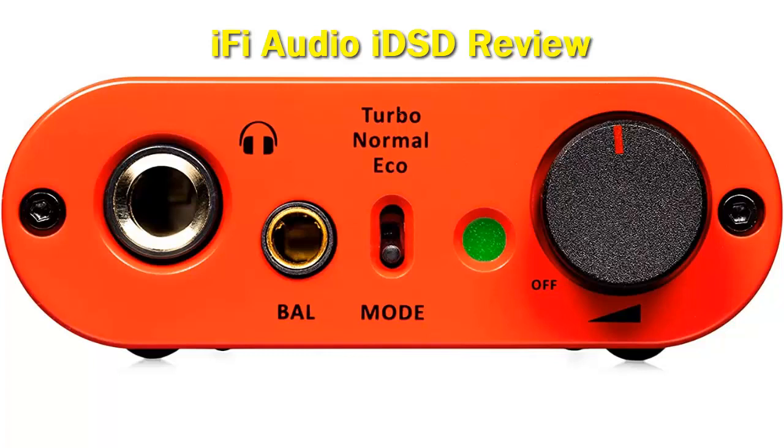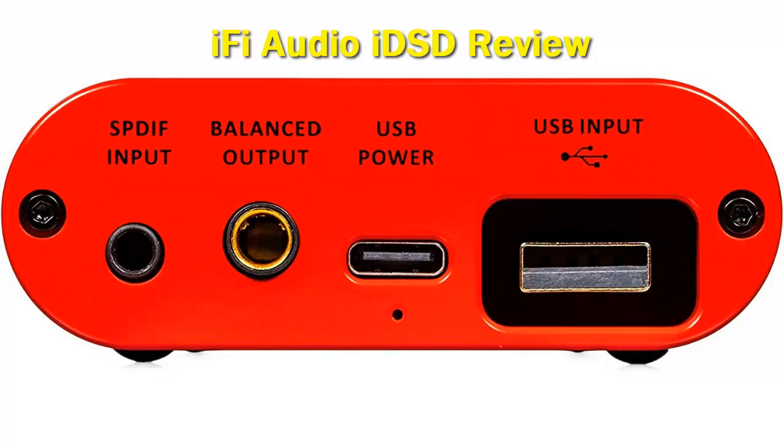Disclaimer: the iFi Audio iDSD Diablo Signature was sent to us for the purposes of this review as a sample in exchange for our honest opinion. Thank you to iFi Audio for giving us this opportunity.